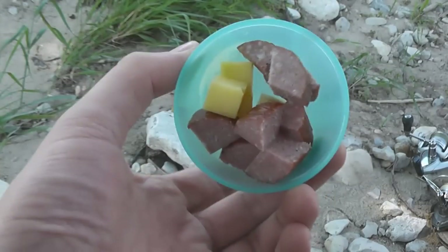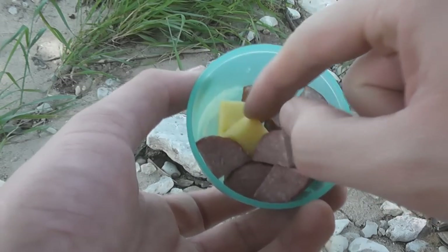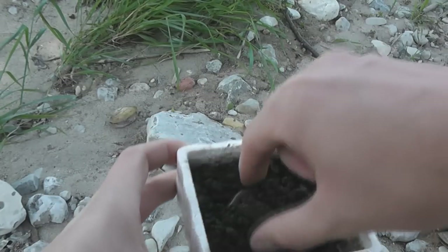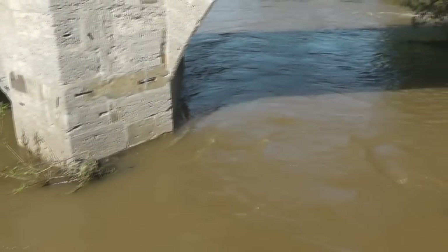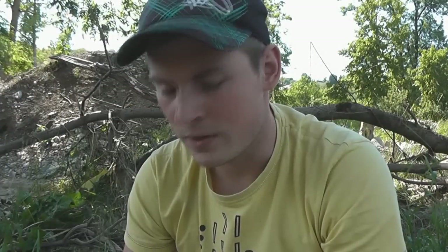As bait today I'm using very strongly scented baits. Ham or salami work perfectly and also smell very strong. I also have cheese cubes with me, and as live bait I have some earthworms. I always use only very strongly scented baits during high water. The reason is that during high water the water is always very murky — you can see it here, the water has a really dark brown color. Fish can barely see anything underwater, so they find their food almost entirely by smell.